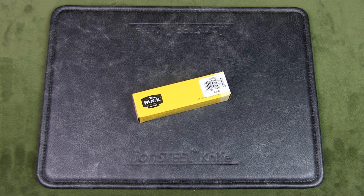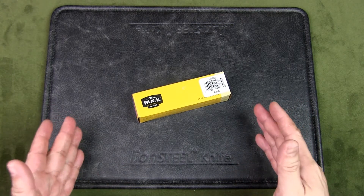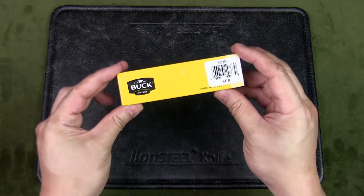Each Select model utilizes 420HC steel. The Sprint model also has the Pro and Ops series featuring higher-end steels and handle materials. The Select range is more of a budget range. Let's have a look at the knife.